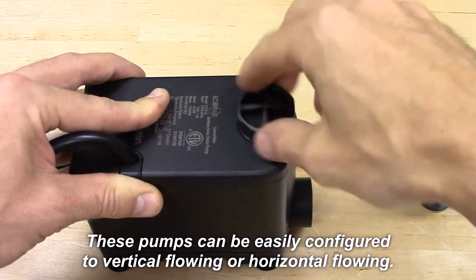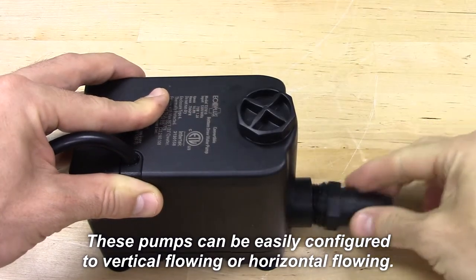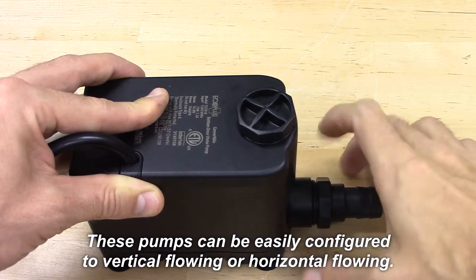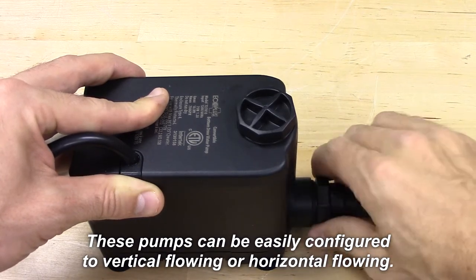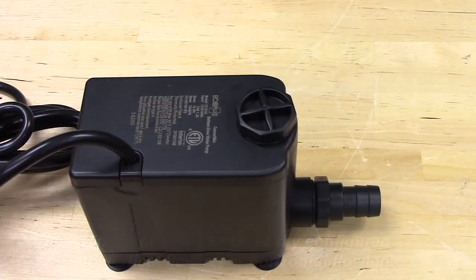Vertical outflow applications are good for flood and drain, 55-gallon drums, or for taller stand-up reservoirs which require you to go up and over. Horizontal outflow is good for inline pump applications such as low-profile reservoirs or for use with irrigation manifolds.